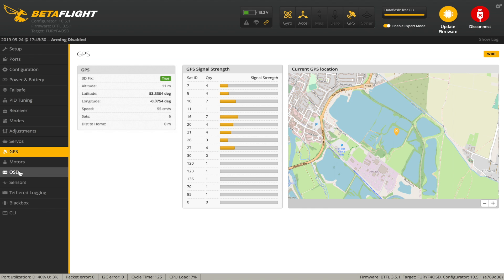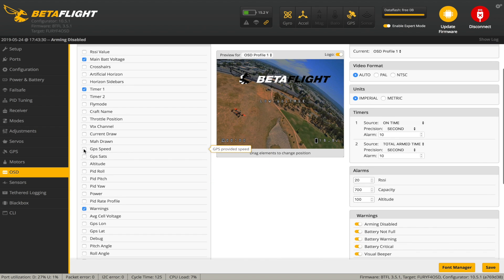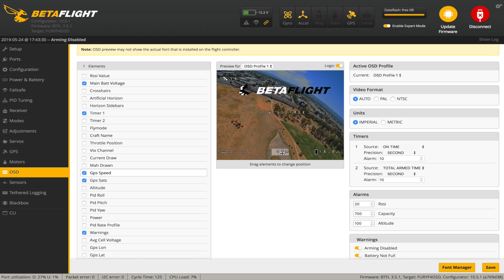If we go to the OSD, we have a couple more options. We want to show GPS speed and GPS satellites. There is also lat and long but I'm not interested in that. I have set the units to Imperial, so the speed shown is in M which is miles per hour. If I change to metric it will change to K. I'll leave it in Imperial. I've pushed the satellite count up to the top left. When you've done this, don't forget to hit save.